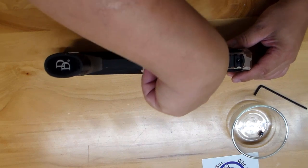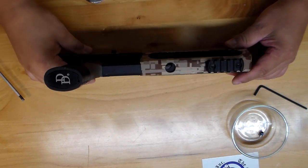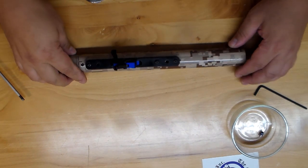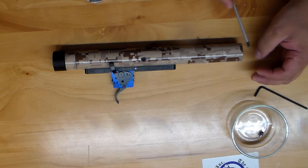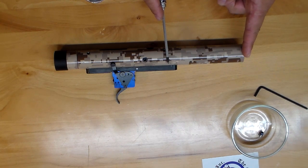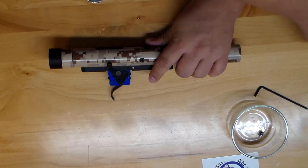Now we just remove one more bolt in the center and your lower and upper are separated - that's it, that's your lower right there. We'll look at the upper - that's where all the magic happens. This is your plenum, from here to here, and then it goes through the actual Catherine power valve.